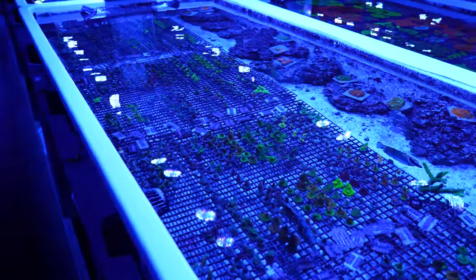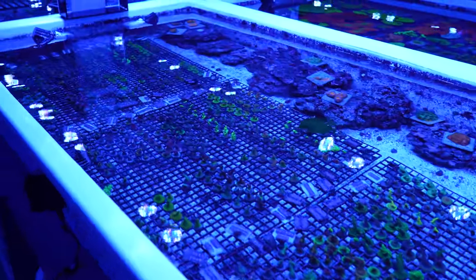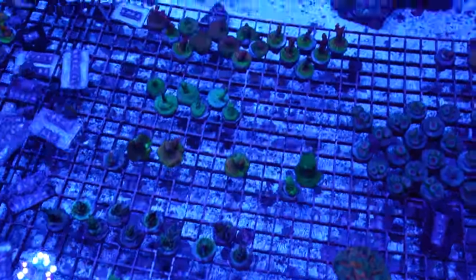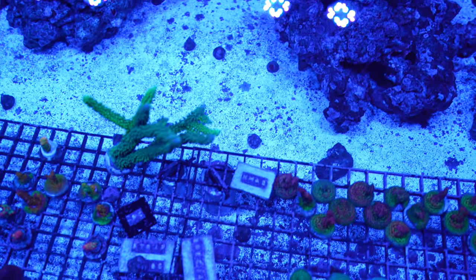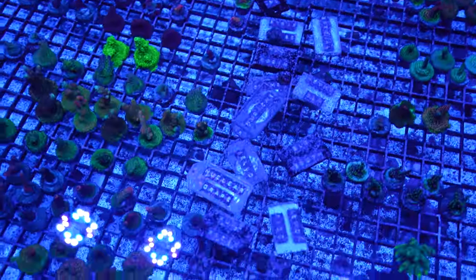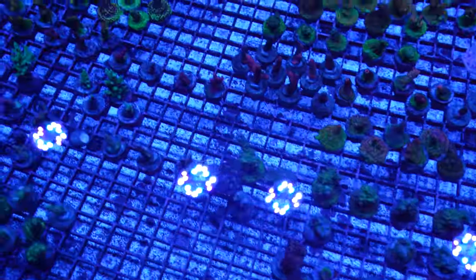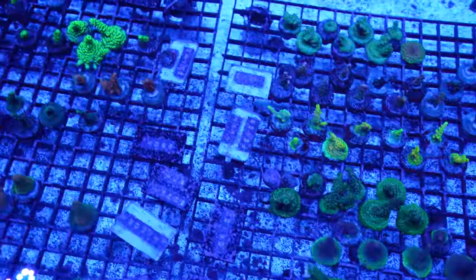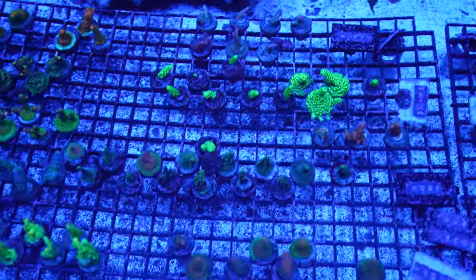This is System 11A — we're growing tons of Acroporas here. A lot of the Acroporas are coming from our Pentagon, from our 1500 gallon tank, from System 12, and from this actual system. There are a few that are starting to get a little bigger. These corals are 100% clean in this entire system — they all go through a rigorous quarantine process for many months before they even make it back here. We take big pride in that. It took us years to develop the system to be able to beat parasites like Acropora flatworms, red bugs, Montipora-eating nudibranchs, and many others.